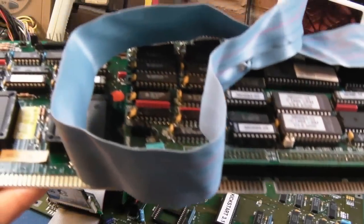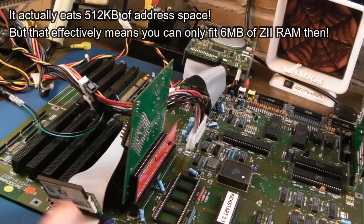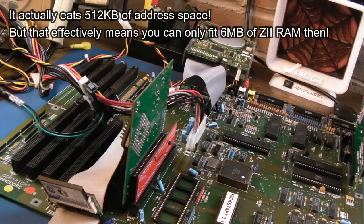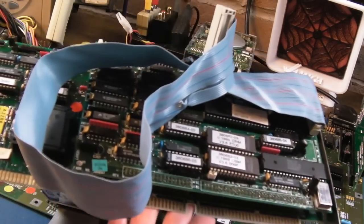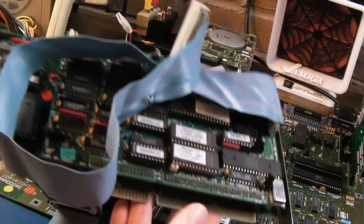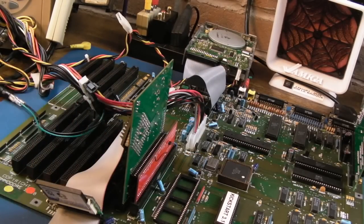This is going to eat some of the Zorro address space - probably 2MB, something like that. So if you want additional Zorro 2 RAM in a 2000 like this, you'd need to limit it to 6MB probably. And that 6MB can be an issue as well because it does the halving thing. If you've got an 8MB board in here, by virtue of installing this it'll halve the 8MB to 4MB. So this is where you might need another Zorro RAM board to give you an additional 2MB.